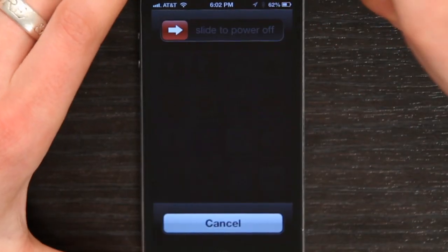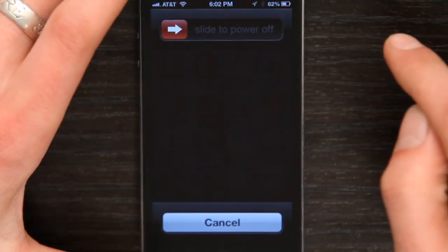So once you've closed all those applications, what I recommend doing next is powering the phone down. This is sometimes called power cycling. Hold your on/off button at the top and then slide to power off. So those are some initial steps for you to take toward fixing your iPhone 4 when it's freezing. Thanks for watching. I'm Skylar.